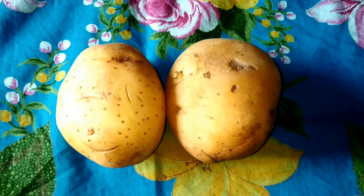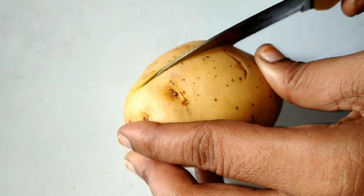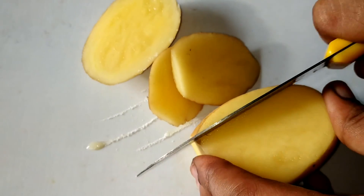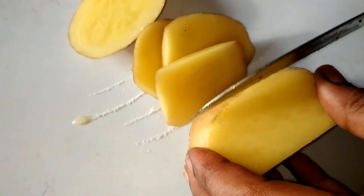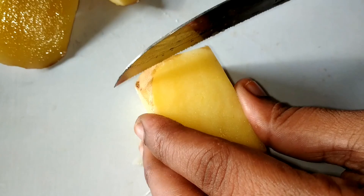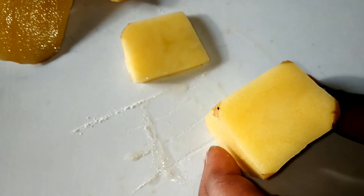Now I am starting the experiment. To conduct this experiment, I have taken two fresh potatoes. Now I cut the potatoes from the top and bottom sides, and finally I got a potato cube after cutting the potato from different sides.